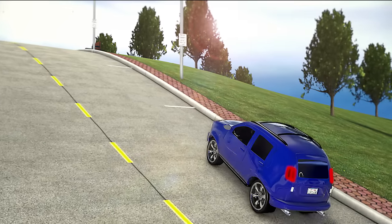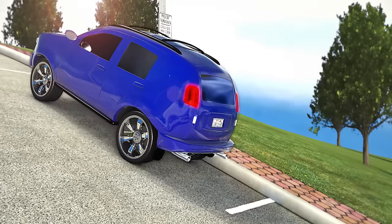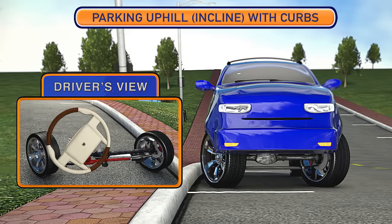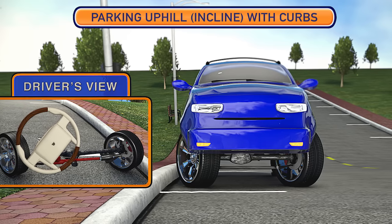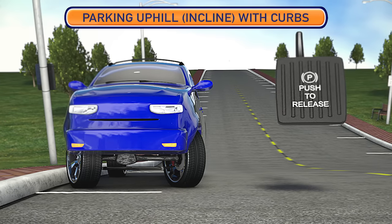To park uphill or on an incline, identify and slowly pull into the parking space. Once you are positioned in the space, rotate the front wheels all the way to the left with the front of the tires pointing away from the curb. Place the vehicle in park and set the parking brake.